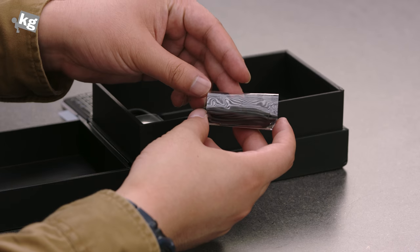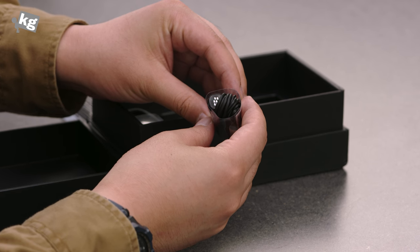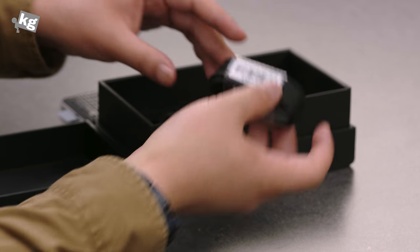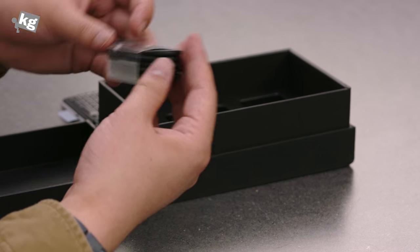Here are the earphones with a little BlackBerry logo on the earbud, along with replacement ear tips. And the USB Type-C cable is included, of course, because the device has a USB Type-C port.